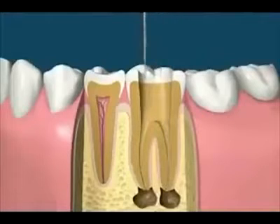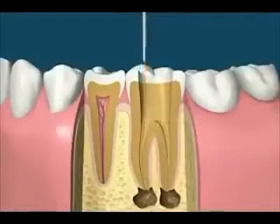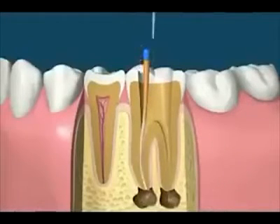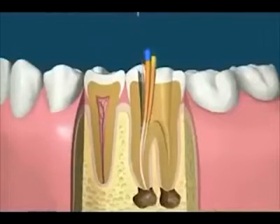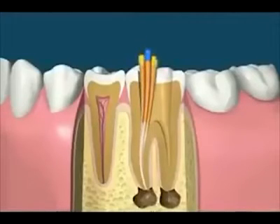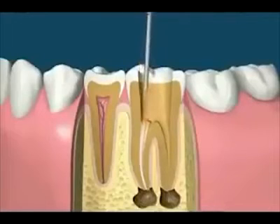Using the manual treatment method, filling the canals involves checking the cone size, then placing rubber cones covered with a liquid sealer into the canals. Once enough cones have been placed, spreading instruments can then be used to compact the cones even further. After the canal is tightly sealed, the excess rubber cones can be removed with a heated instrument. The heated instrument can also be used to heat and compact the cones to better fill the canal space.